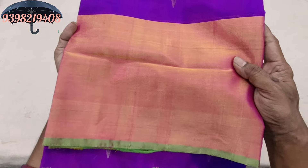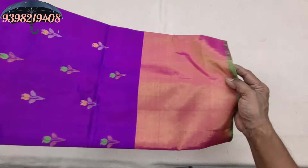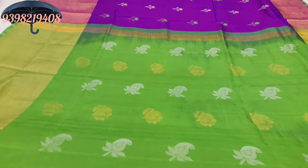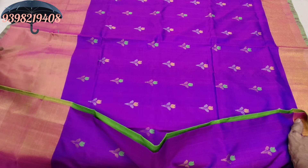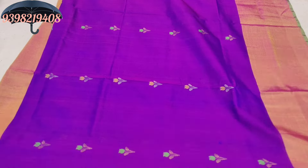The saree is a plain color. The saree contains purple color with designs. Apple green is used to show the generic sample. The saree size is 8 inches.